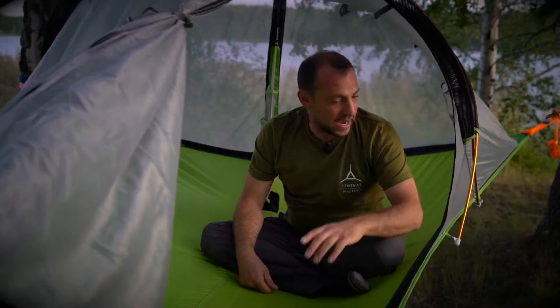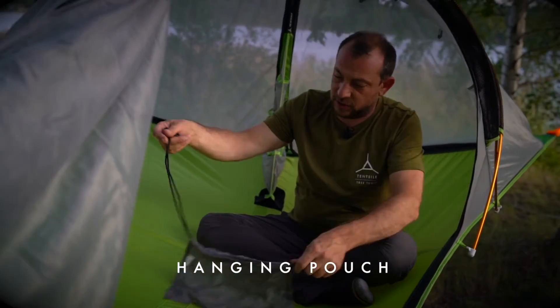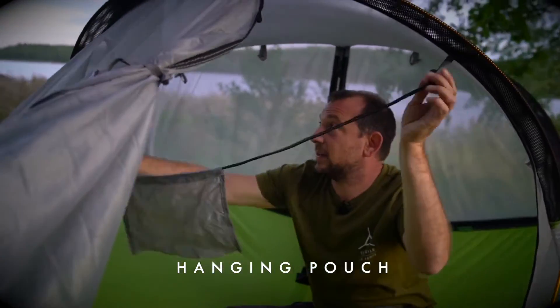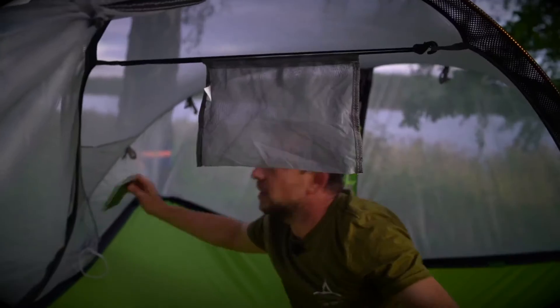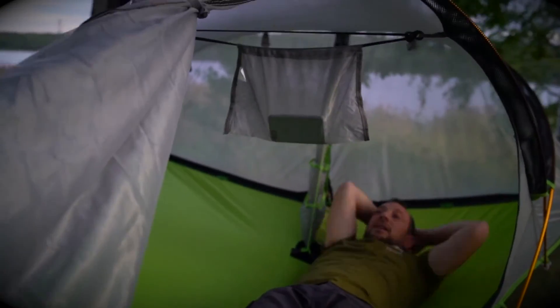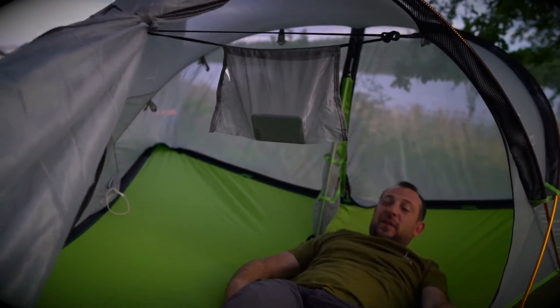The Connect also comes with an iPad pouch for those that like to watch films on rainy camping days, which just strings between these two loops here. Put a phone in it to show how it works, and you and your partner can kick back under the rainfly — not even the dampest day can get you down.